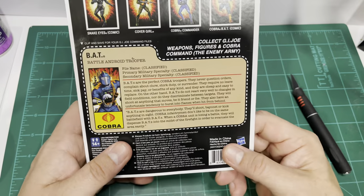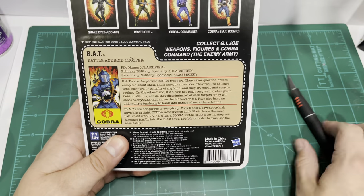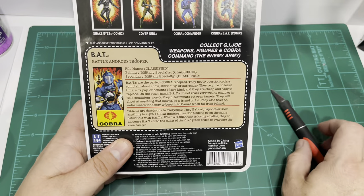You have the file card on the back. Let's take a look at that first.